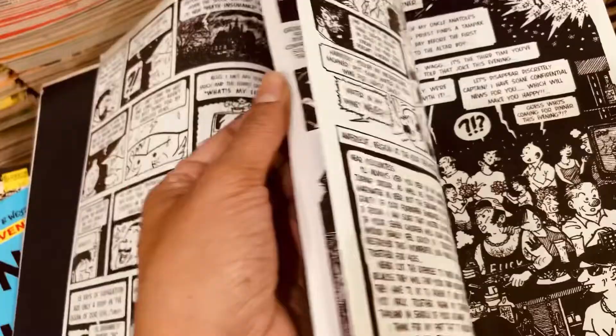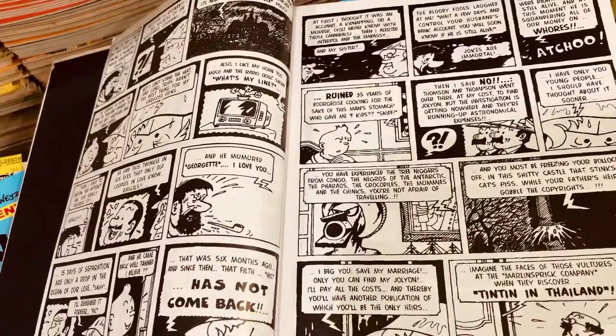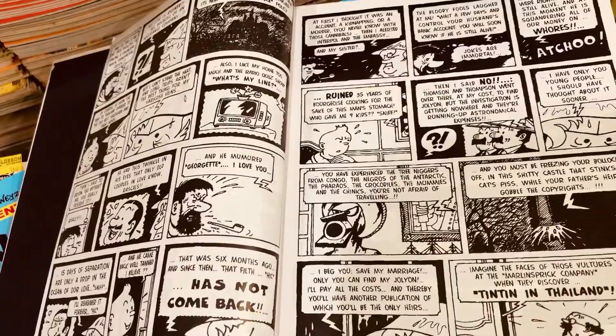It's a parody of the original Tintin series, and I don't think Tintin ever visited Thailand in Hergé's world, but at least I thought you guys may find it amusing to have a look at what's inside. It's a good, solid hardcover edition, but I don't think it's any great printing of sorts. It looks like an emulation, but if you are a Tintin collector, maybe this will be amusing to you.